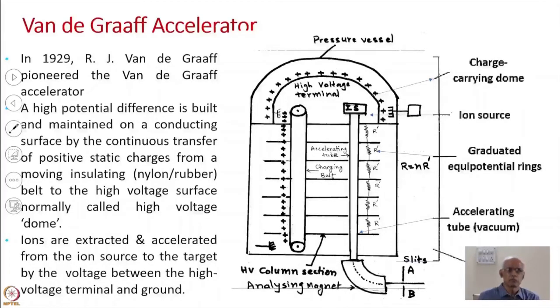Today we will have Lecture 4, where we will be discussing Van de Graaff accelerator, Pelletron, and Tandem accelerators. You saw in an earlier lecture that in Cockcroft-Walton type accelerators, which were open-air type, the maximum voltage that could be achieved was in the range of 1.25 to 1.5 million volts. Van de Graaff is an improved version of that.